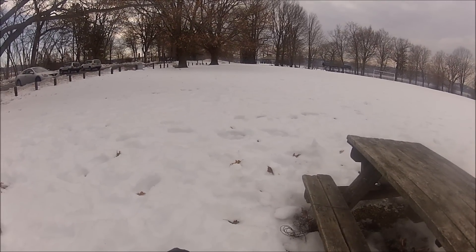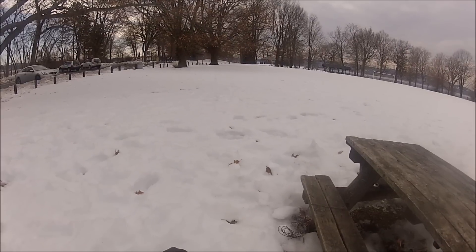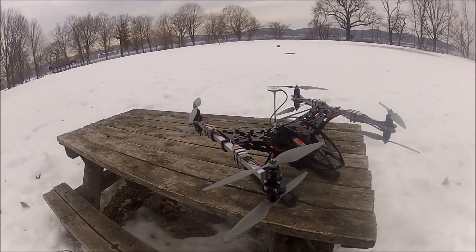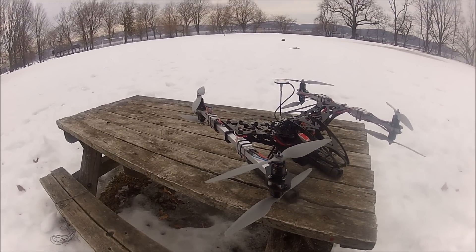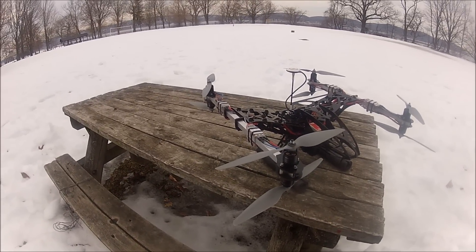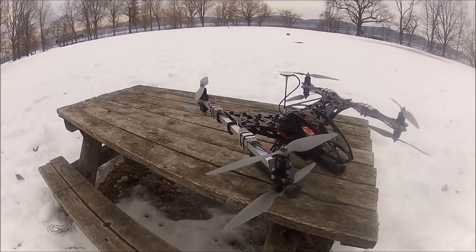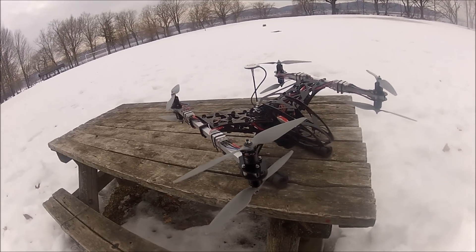Hi everybody, this is another TFR drone video and this video is going to be my first video and first flight of my Eagle 650 X8 quadcopter or auto quad, whatever you want to call it. This particular aircraft is manufactured by the Chinese company JetFund and this particular model is not that popular.